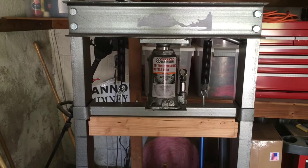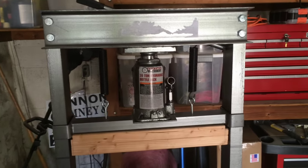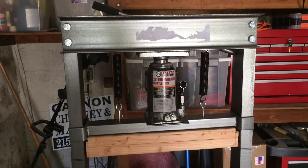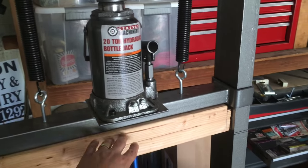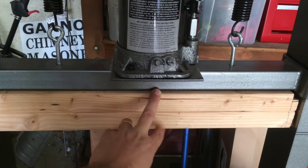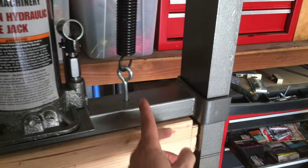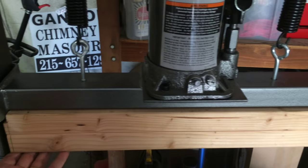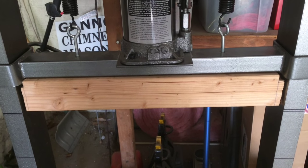This is your basic Harbor Freight 20-ton press. I can't take credit for using a Harbor Freight press to make an apple press — I got the idea by doing a lot of googling, stole ideas from other people, and added some of my own. Underneath where the jack sits there's a large steel rod that sticks down, which would prevent pressing, so I added two-by-fours with eye bolts extended through them to keep the press in place.